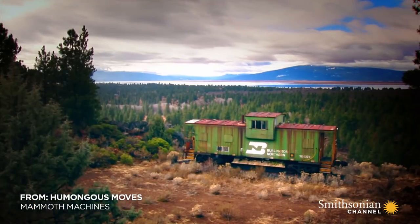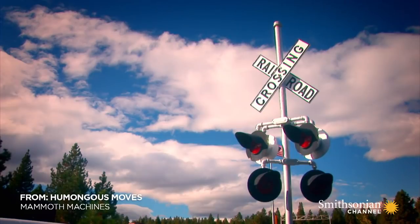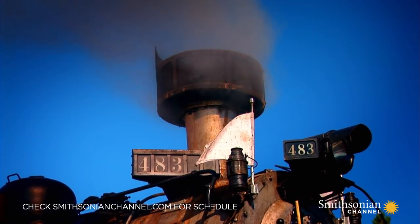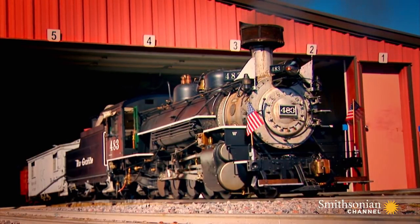In Oregon, nestled among the peaks here, is a very special haven, a sanctuary for old locos from the steam age — Train Mountain.